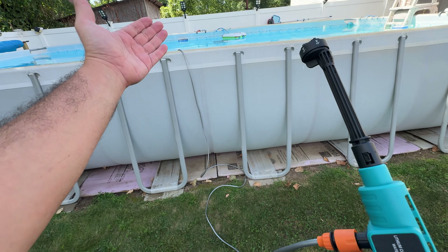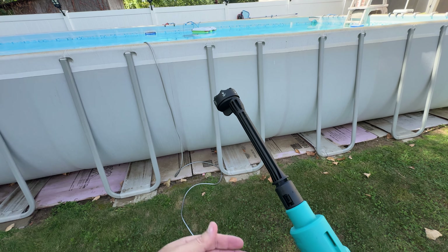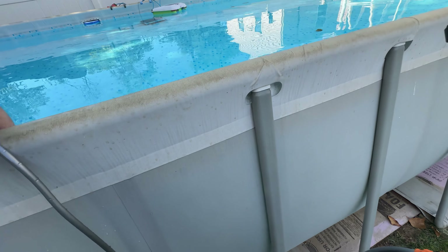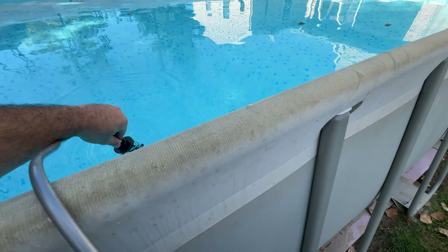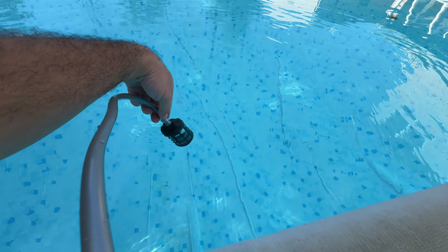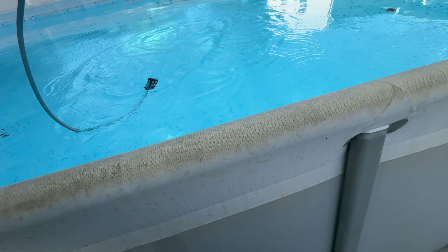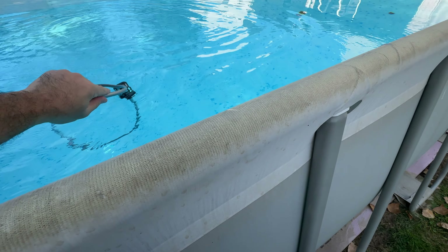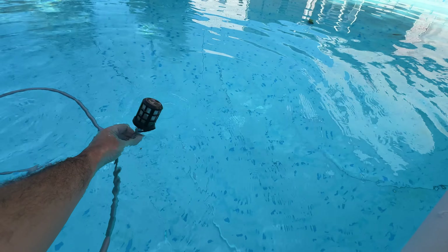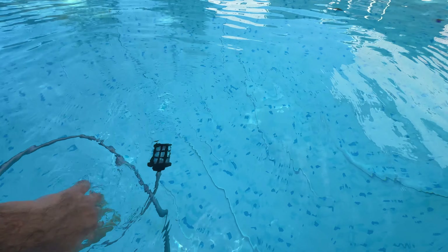The hose length is really long. I put it inside my pool to show you, but you can use any water source — it doesn't really matter as long as there's enough water for the intake to stay submerged. Make sure it stays under water; if it comes out it will suck air and won't work properly.